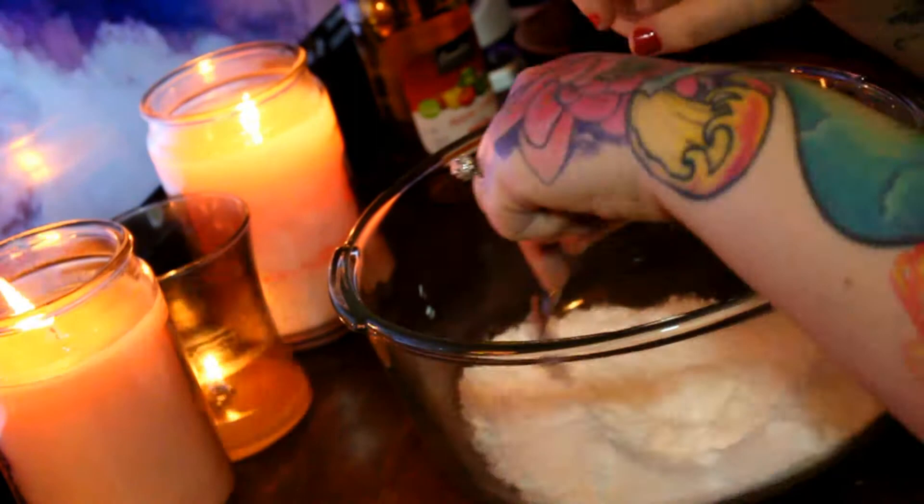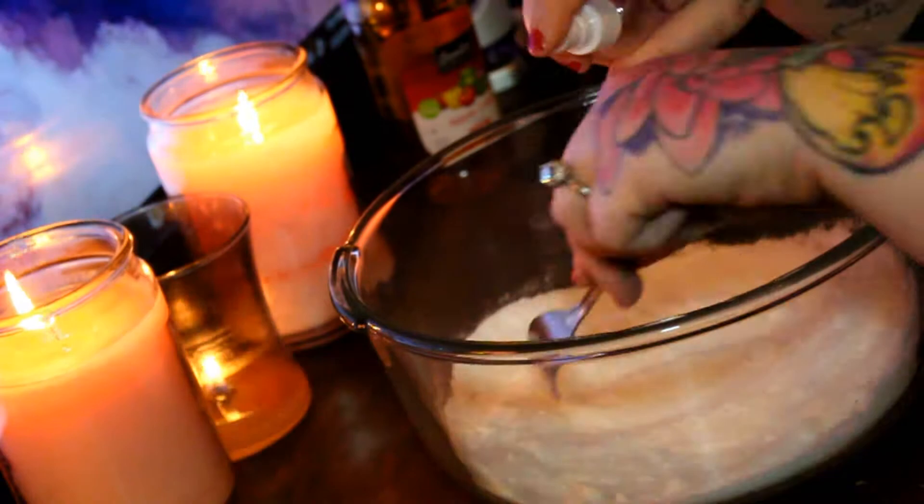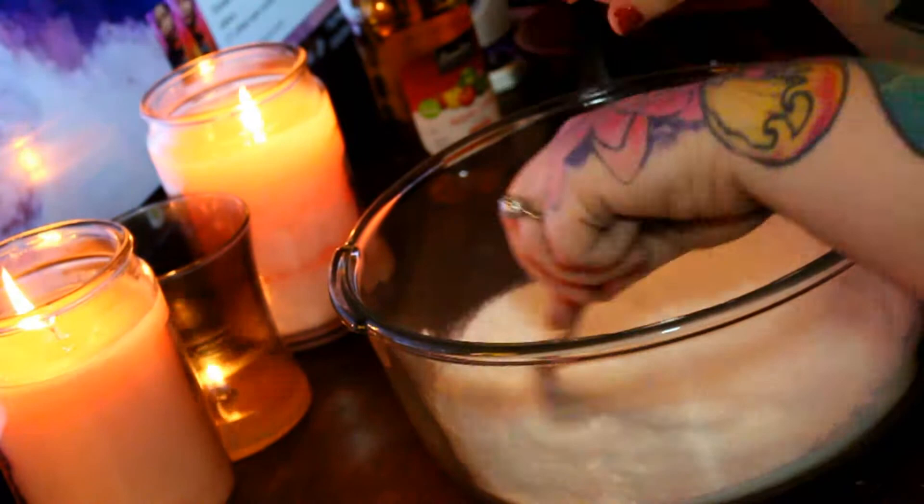So when you spritz your dry mixture with your wet mixture, you want to make sure you really mix well as you're doing it so that you don't activate the citric acid. We want the toilet bomb to fizz in the toilet, not in the mixing bowl.